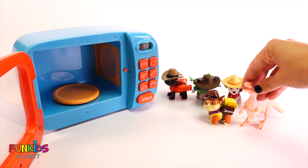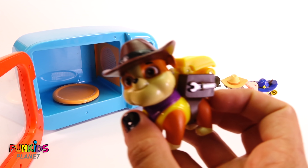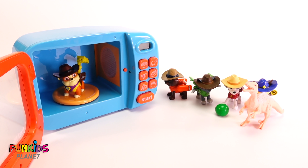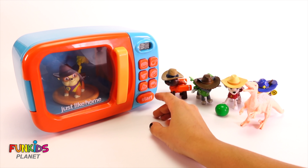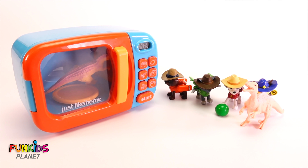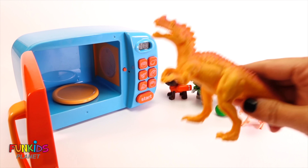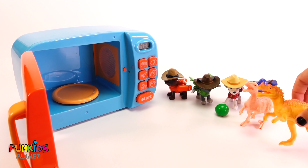Okay, who wants to go next? All right, Rubble! There's our funny little Rubble cowboy. Let's put him in the microwave and see what he's going to turn into. Here we go — we're gonna press the chicken drumstick again. Oh my gosh, Rubble turned into a dinosaur too! Look, this one has spikes all over — raaa!